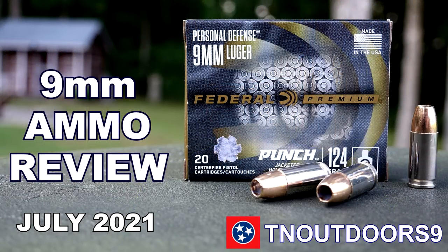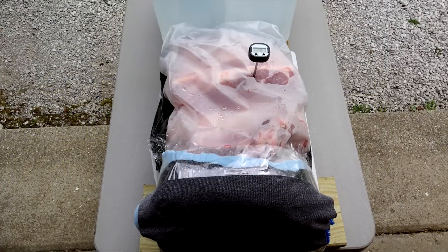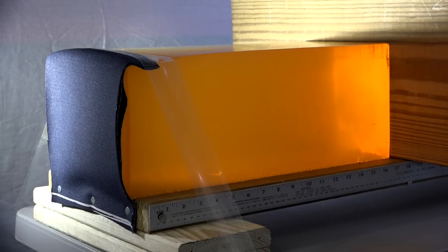Hey everyone, let's take a look at the Federal Punch 9mm 124 Grain JHP. This is defensive ammunition. We previously reviewed this in July of 2021 using meat as the test recipient, and by all accounts the ammo seemed to do okay. Bone was an element of that review as well. For this round we're going with 10% calibrated gel, so we'll definitely have some points of comparison between these two reviews.